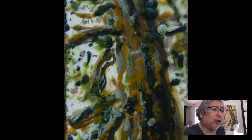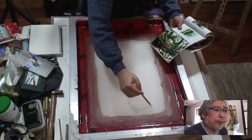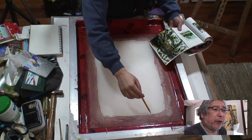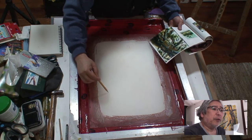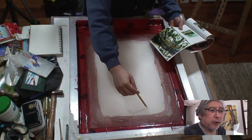Welcome to another demonstration using serigraphs. My name is Rolando and let's get started. Today I'm going to be using this encaustic painting that I did a long time ago — it's a cedar tree — as my reference. I'm drawing the outline of the tree into a blank silkscreen.